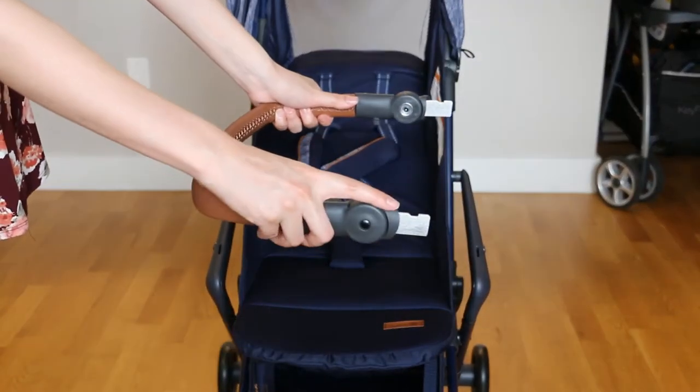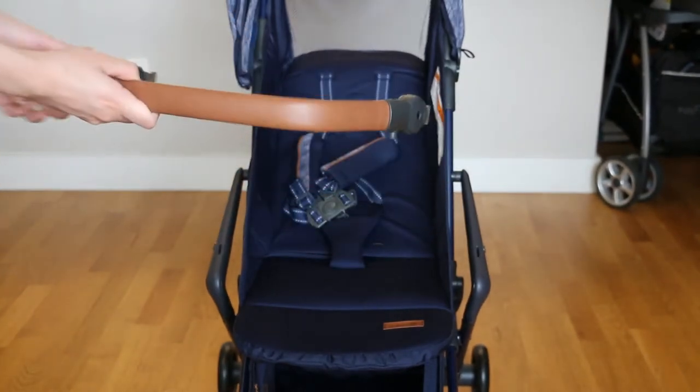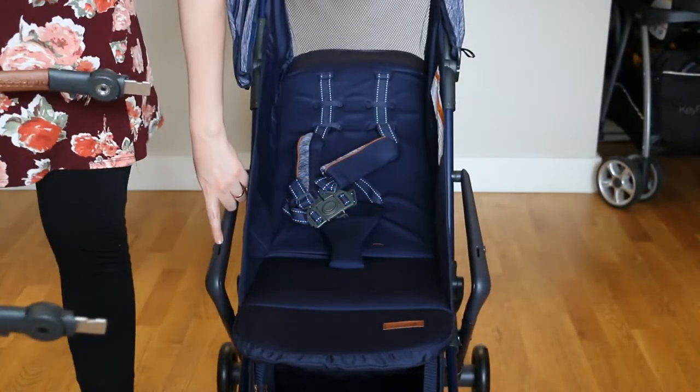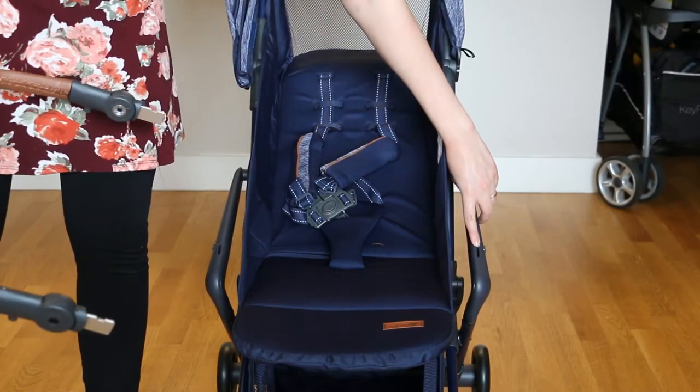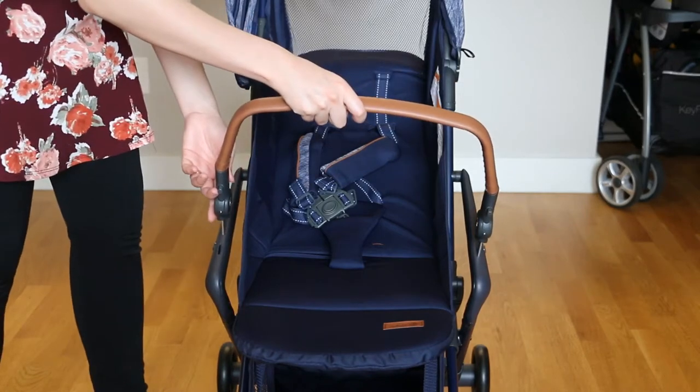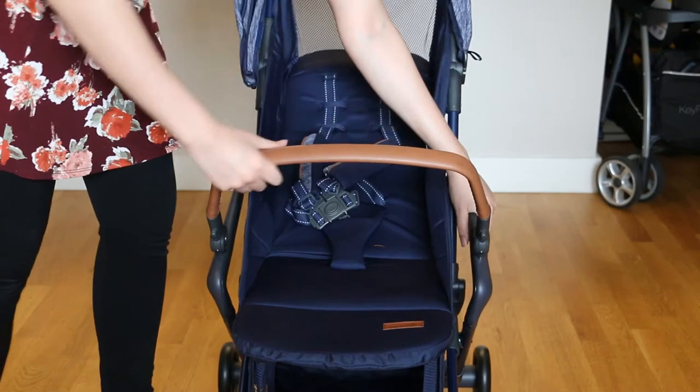Put the bumper on the stroller — the grooves in the bumper have to face up. I did this first with them facing down and that was a mess, so learn from my mistakes. Line them up with the slots on the sides of the stroller and then push the bumper all the way in until it locks in place.